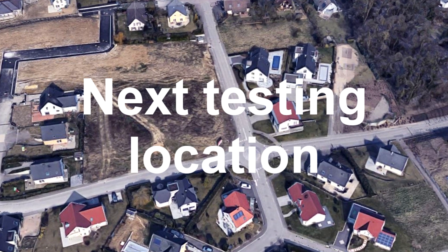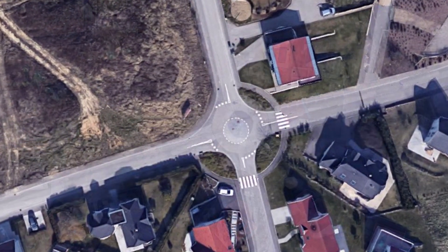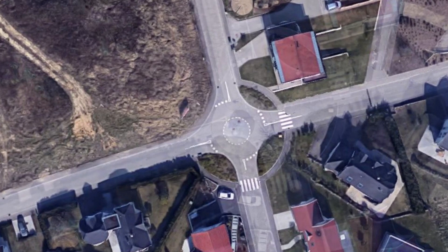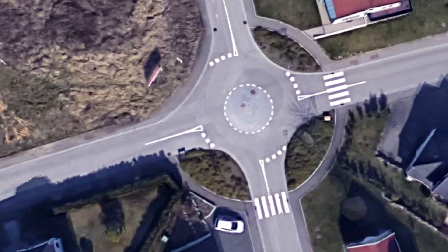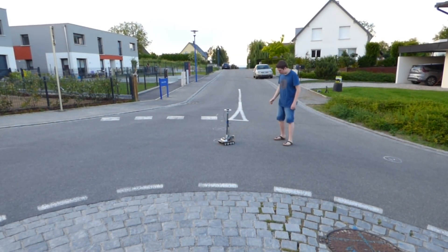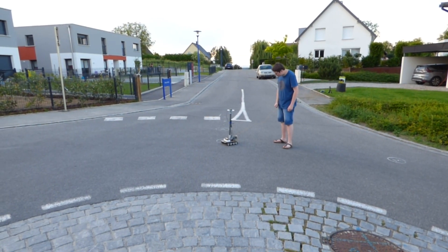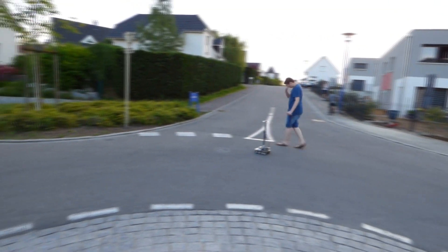Here is an aerial view of the place where I did my next test. This is a roundabout, and the idea was to force the rover to circle around it by programming a few waypoints. I picked that place because there were no tall buildings or big trees in the area, and the houses were more than 15 to 30 meters away.